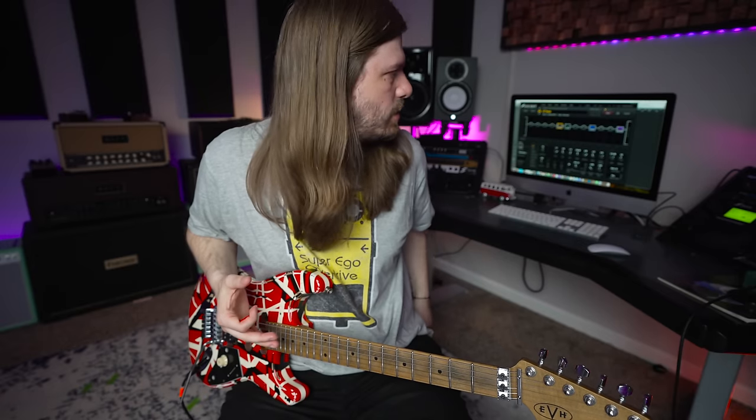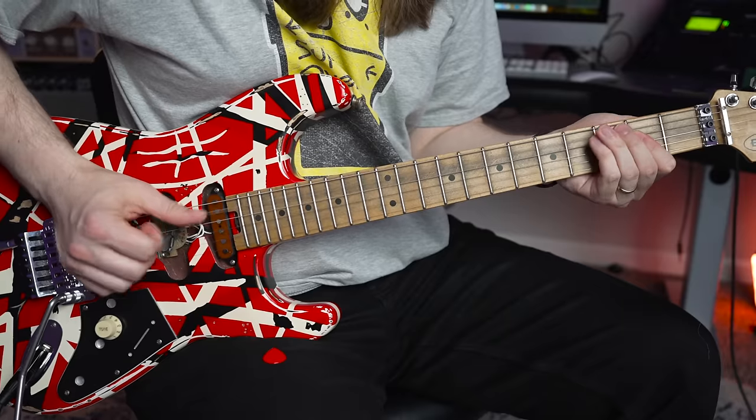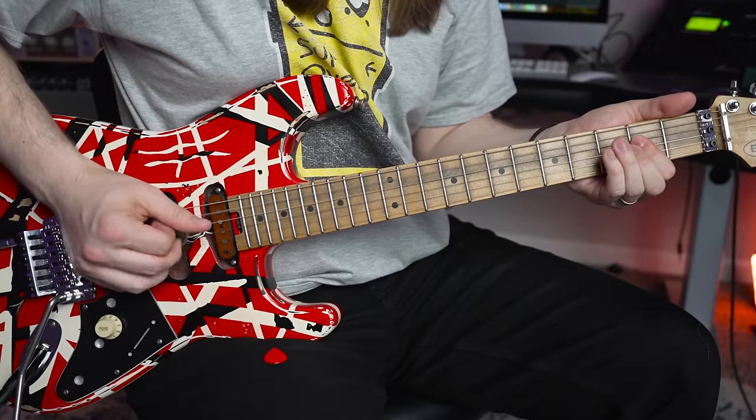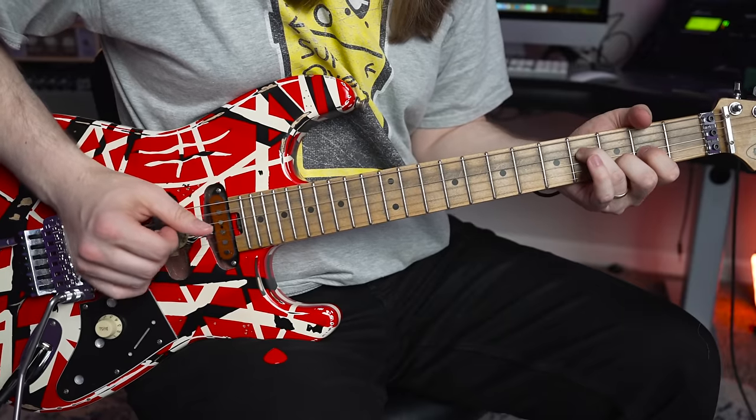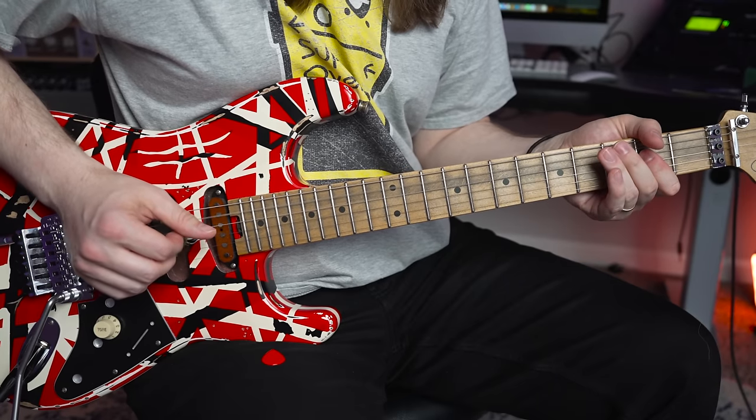Let's look at '316.' He goes: A chord, D chord, sliding up to the E, back to D — oh my god, it's the exact same chords again. Now I'm going to hit you with a few examples where Eddie continues to use those three shapes and makes them sound completely different.